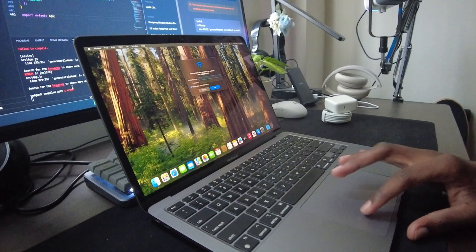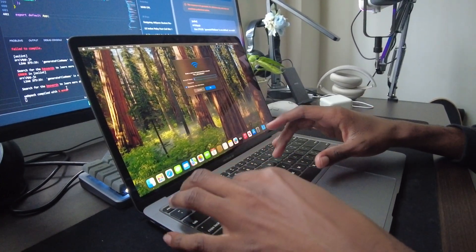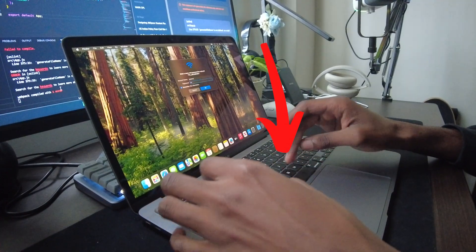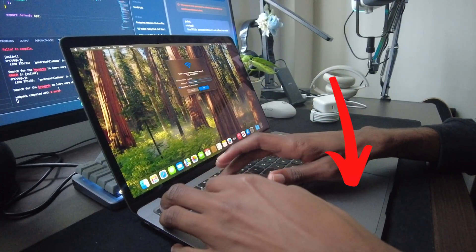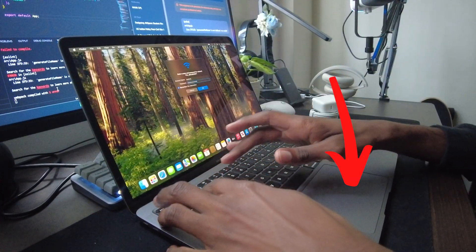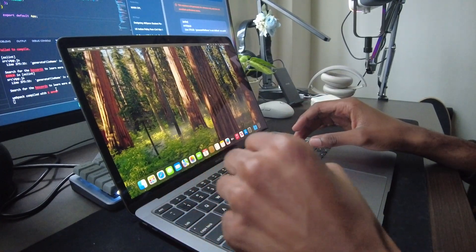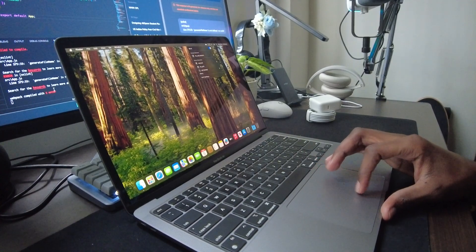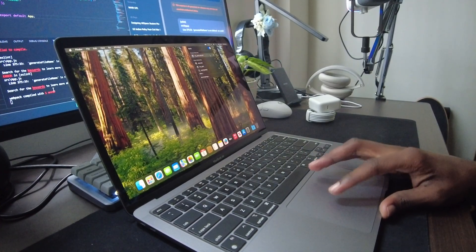Apple finally fixed the keyboard issues from previous generations. The Magic Keyboard provides a comfortable typing experience with solid key travel. The Force Touch trackpad is spacious, responsive, and supports precise gestures. The M1 MacBook Air keeps it minimal with two USB-C / Thunderbolt 3 ports and a single 3.5mm headphone jack. While some might miss traditional USB-A or an SD card slot, you can always use adapters or a docking station.